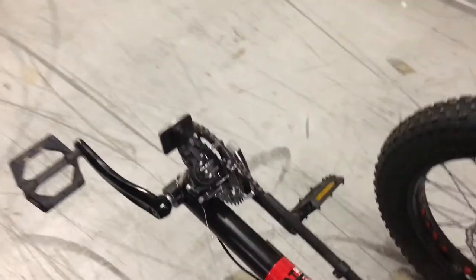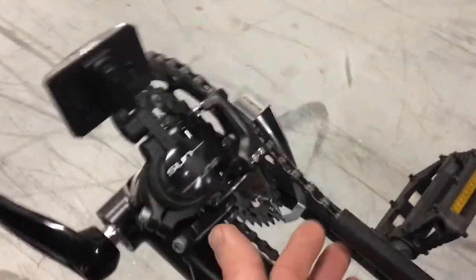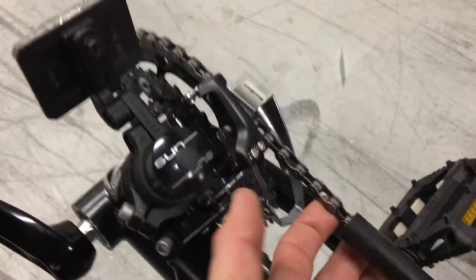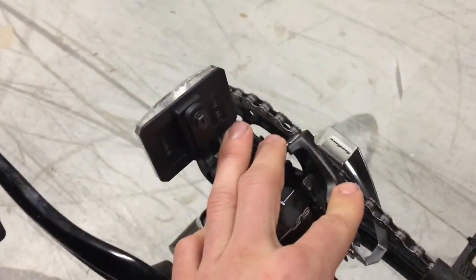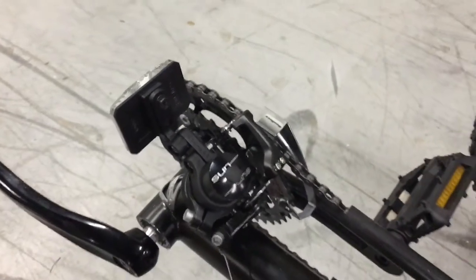After you do the boom, if you've made a large adjustment — more than about an inch or so — you'll need to check your chain tension and your derailleur adjustment. We'll go over those in a separate video.